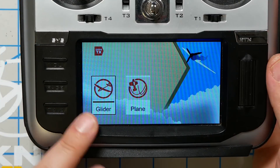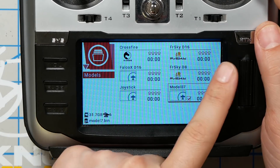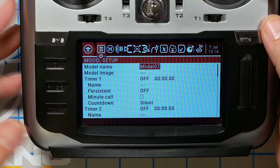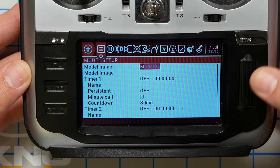We're going to long-press the jog wheel and hit Create Model to create a brand new model from scratch. It's going to ask us if this is a glider or a plane — not all radios will ask you this. If you get that prompt, just hit the Return or Back button and skip it. We're going to set it up from scratch. Now that we've created that model, I'm going to press the Return key to get back to the main screen and long-press the Model key until you see the Model Setup screen.